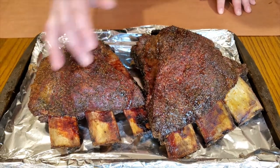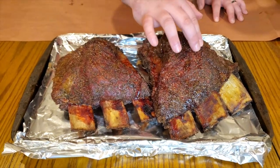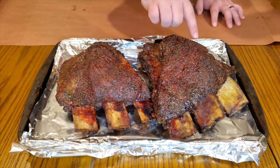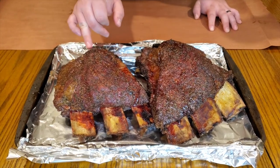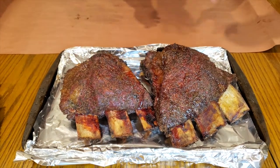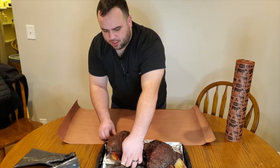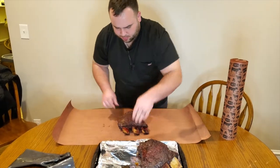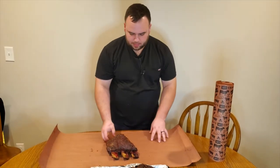We have really good drawback from our bones and we're starting to get a really good bark on here now. I'm rubbing my finger across and it feels really good, and as I'm squishing it I can tell that this fat is starting to render really nicely. It was also past 165°F internal temp, so we know it's time to wrap.